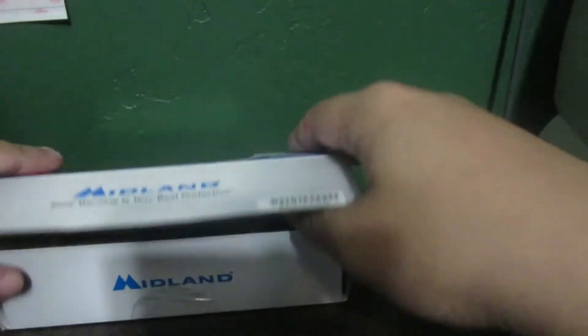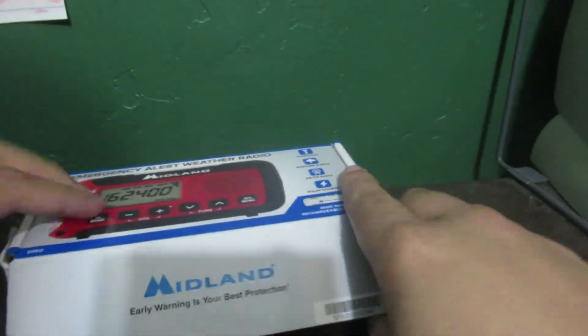Go ahead and put this here. I'll grab the bag for it, because if I get my radios at a store I like to put them back in the bag I got them in so I can keep the box in good shape.